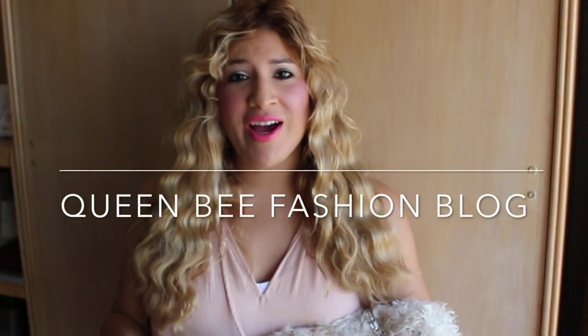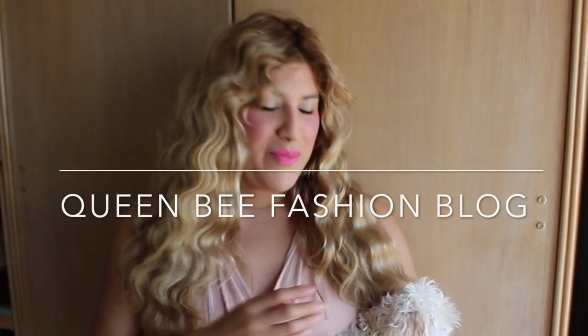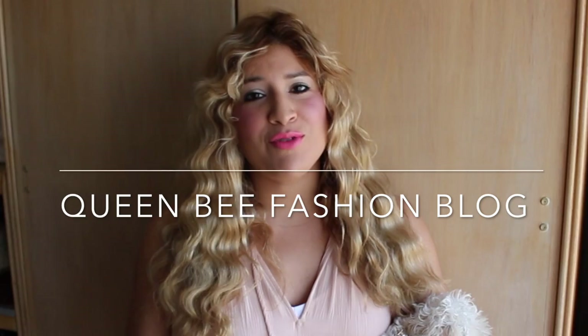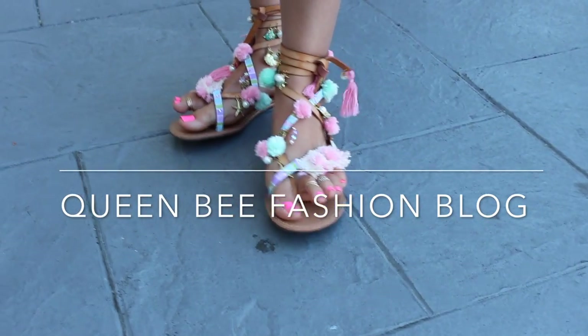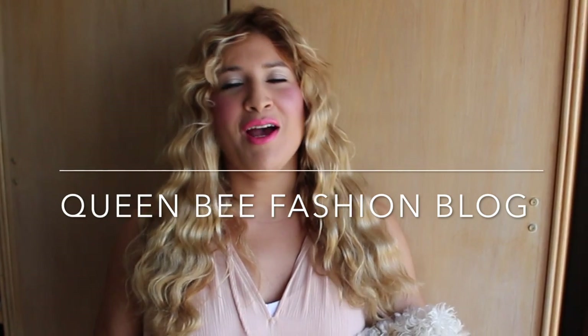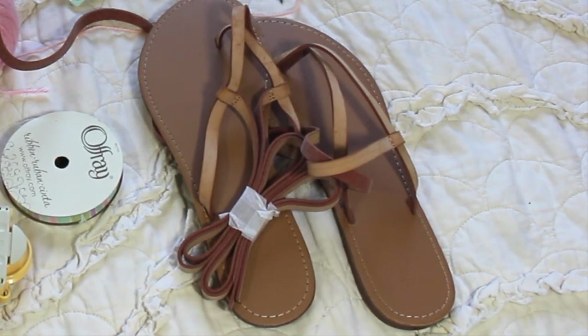Hi everyone, today I'm going to show you a fun way on how to make your own gladiator sandal. You can do any color combination. I'm very excited to share this look with you because I actually took the time to do this because I wanted to wear these for my birthday. So we're going to get ready to take your plain sandal from this to this.